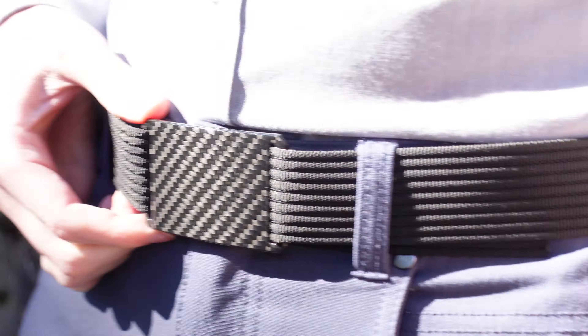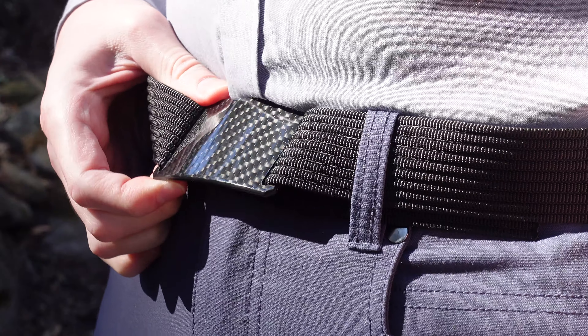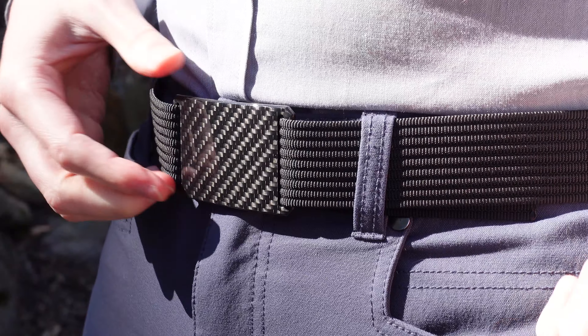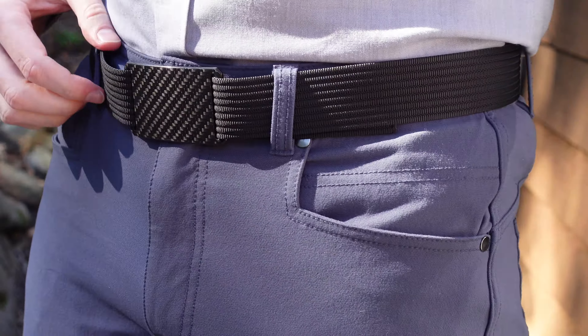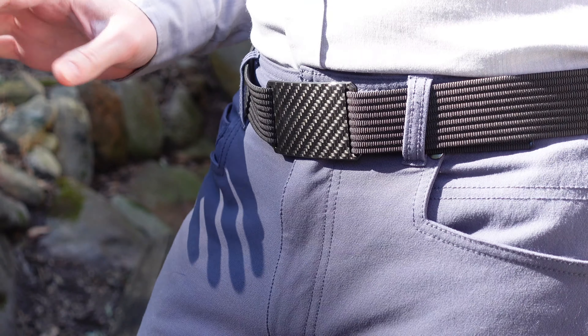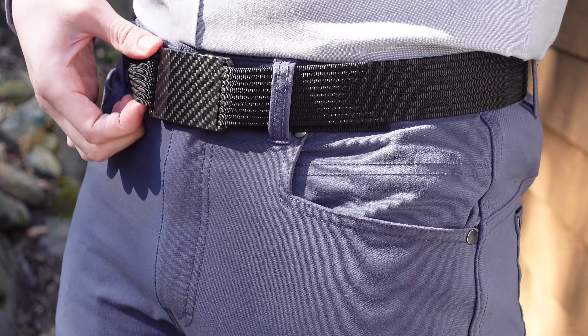The reason I was so interested in this one is because the carbon fiber is strong but it's not metal, so you can pass through airport security more easily. The other thing I found interesting about this brand and this belt — which I've seen some other people, especially in the Reddit one bag community, talking about — is its unusual design.